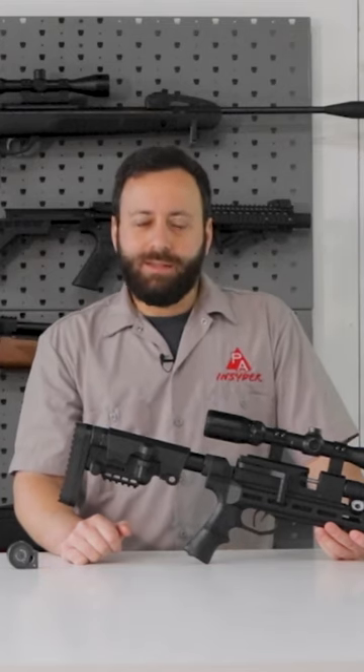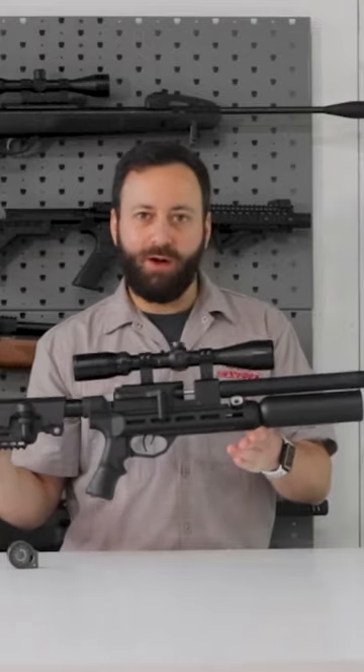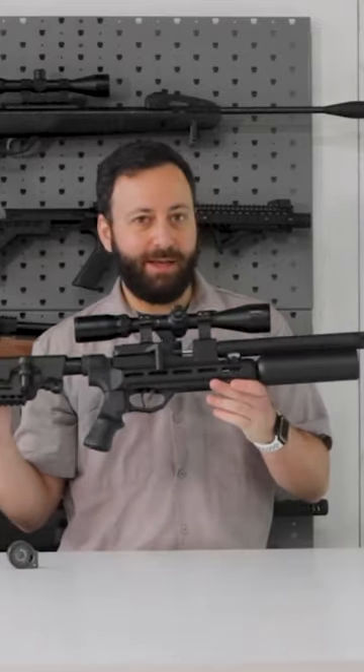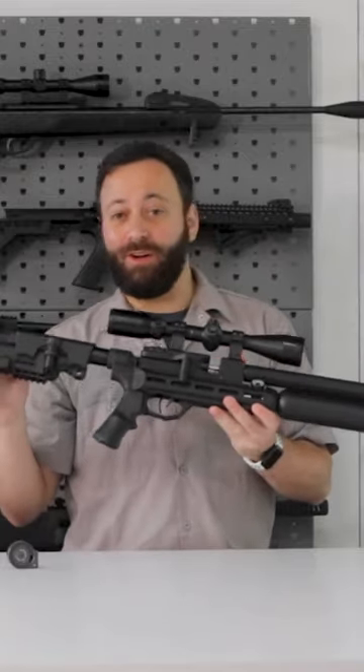Welcome to the Pyramid Insider, friends. Today we have a very exciting one, the brand new RAW Micro Hunter HM1000. This thing is a badass little PCP carbine — you guys are gonna love it.